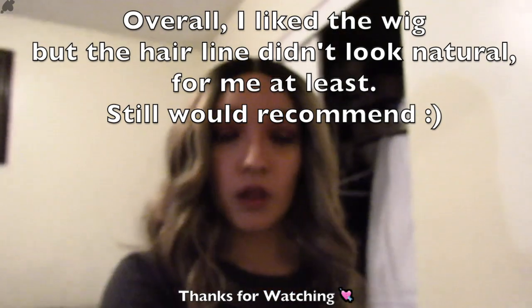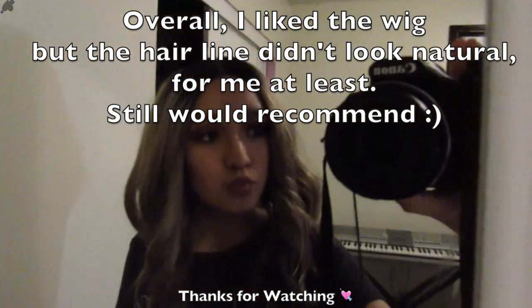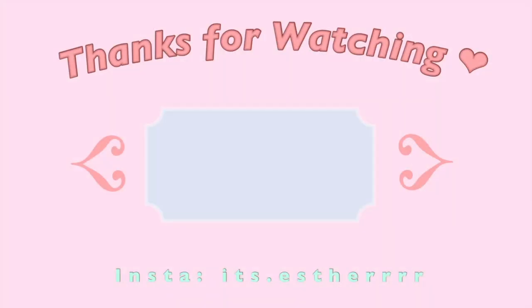I'm going to go finish the wig up and then show you guys the final product. This is the look — it's really a lot. I don't love how big it is, but overall it's really good.